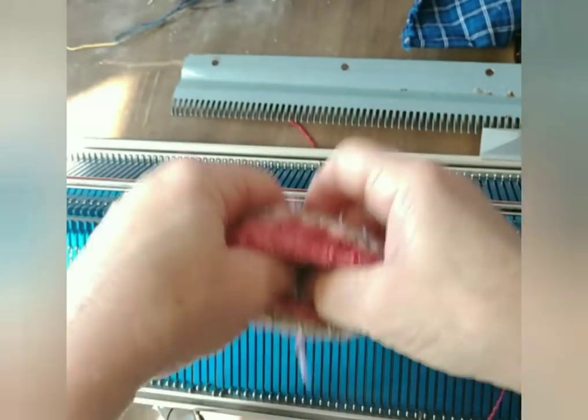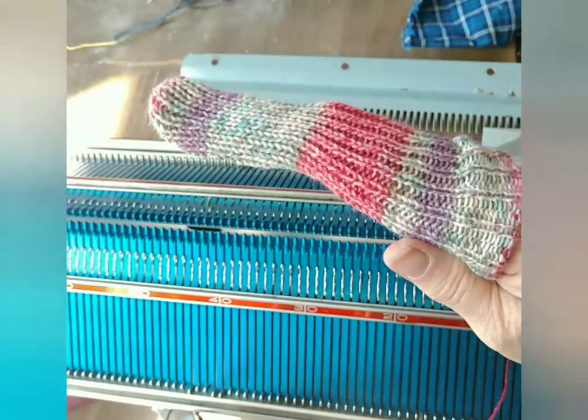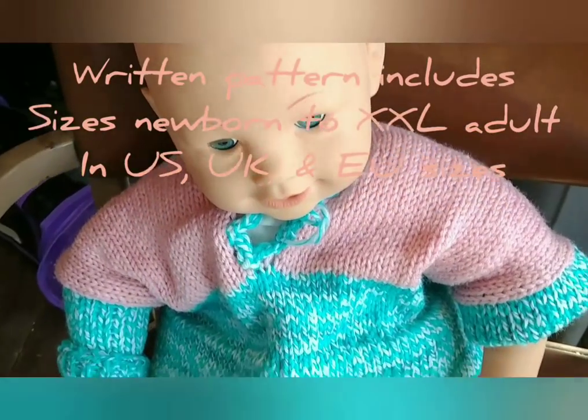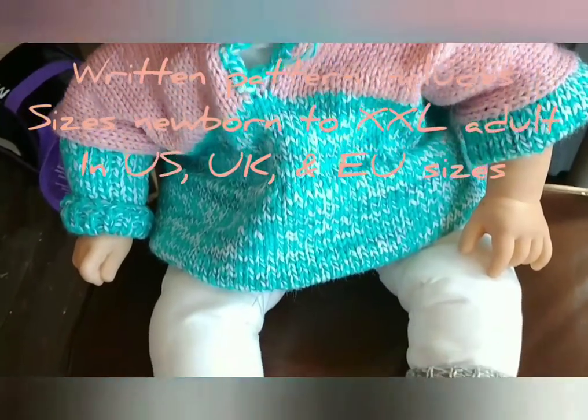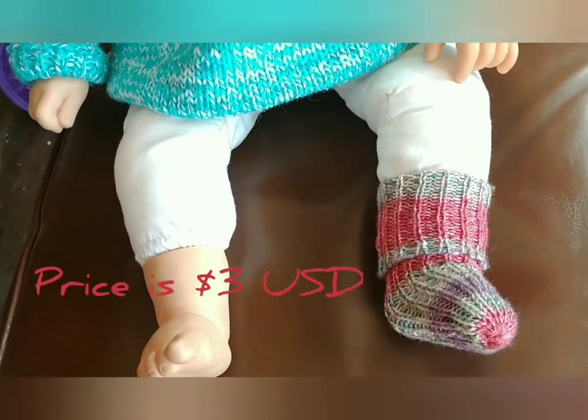So now we turn them right side out and try them on. This doll is actually sized very much like a real human baby, and you can see it fits nicely. It's a very simple piece of clothing.